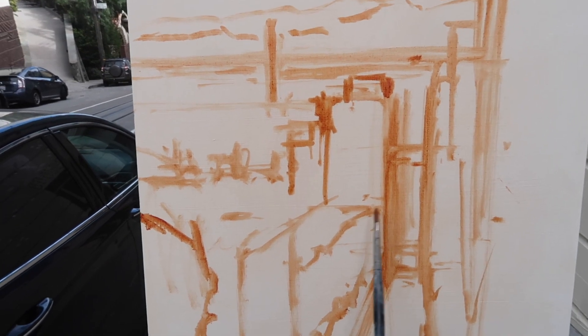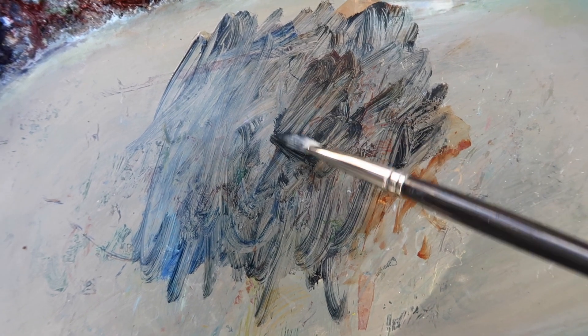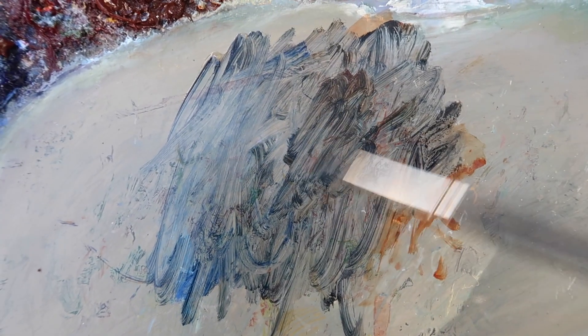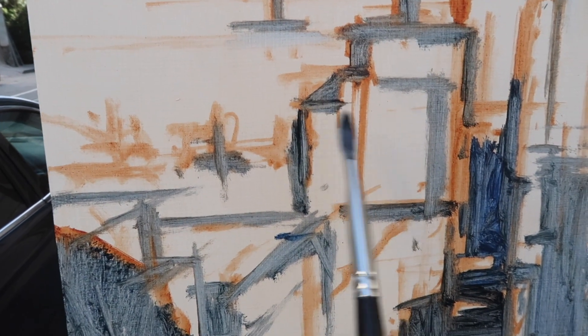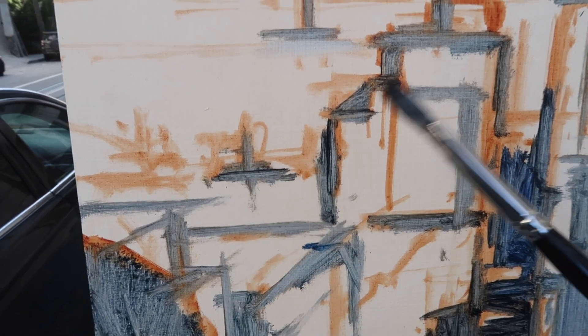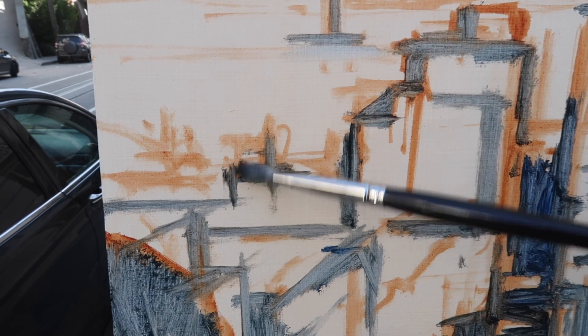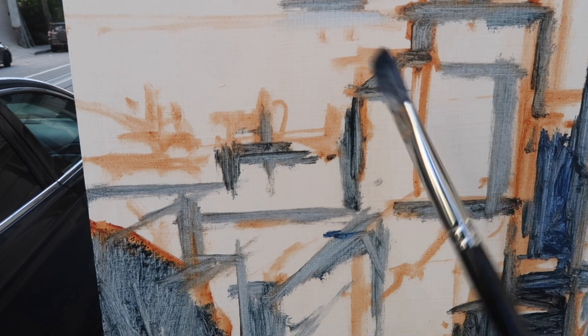Doing my usual thing of starting out with big shapes and then refining those shapes. My objectives today are to have a nice design and a convincing feeling of light. I'm mixing up a dark using ultramarine blue, some burnt sienna, and a touch of alizarin crimson. Now that the big shapes are in place, I'm just breaking down the scene into light and dark — the most important thing, at least at the beginning, is having an interesting light and dark pattern.